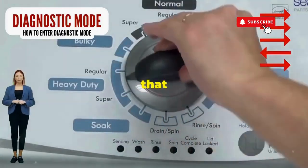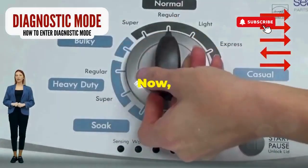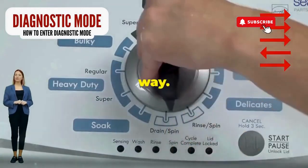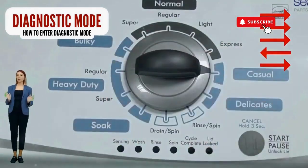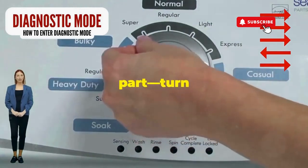Step 1. Seize that dial like it owes you money. Now whirl it counterclockwise all the way. Feeling like a DJ yet? Great, you're on the right track. Next, here comes the video game part.